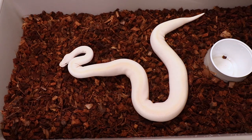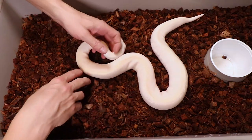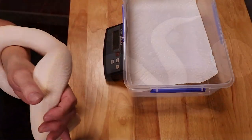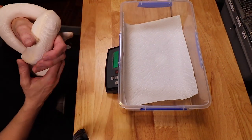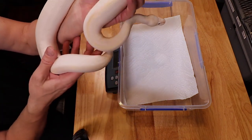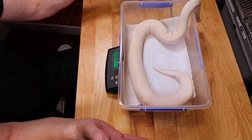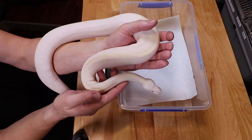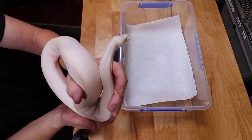Let me bring this one over and take a weight. This one looks maybe a little lighter than the other one - I was surprised the other one was nearly a thousand grams after just one year. White snakes are everybody's favorite at the shows; everyone comes up to my tables and asks to hold the white snake. Let's see how much this one weighs.